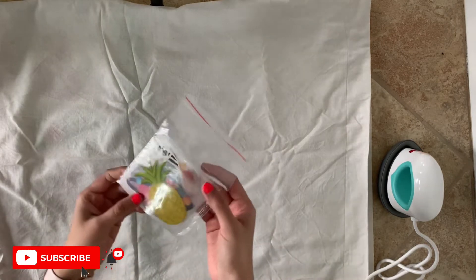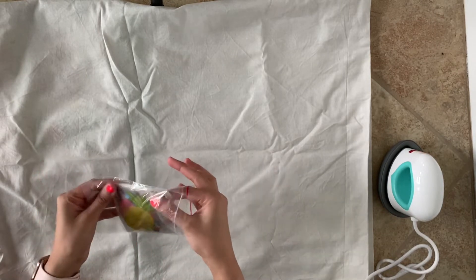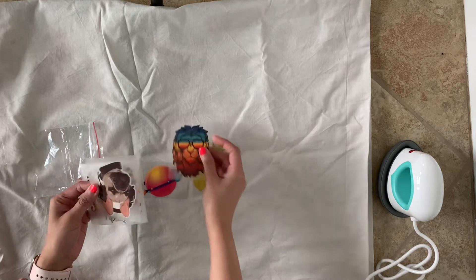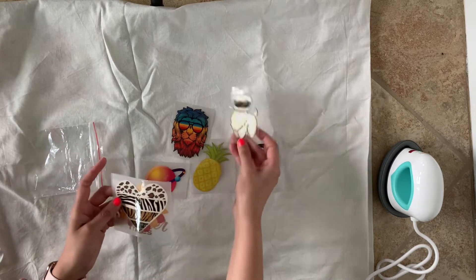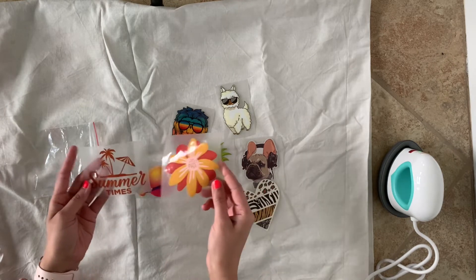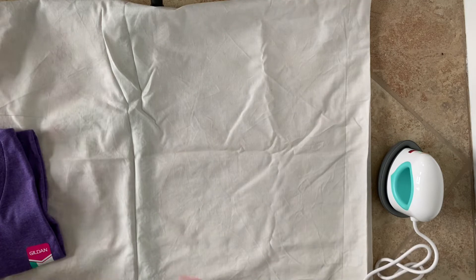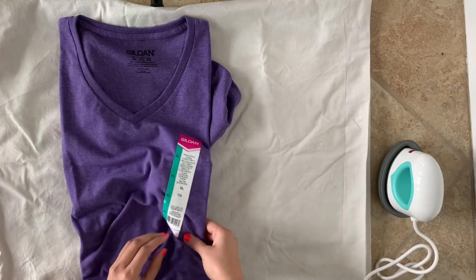Let's open the pre-printed vinyl pack — there are so many designs and I was a little confused which one to use. My husband was jumping around wanting to use the lion one, which is really cute. There are so many cute designs and I'm definitely gonna use all of them on other t-shirts. I believe they also come in a whole kit — I'll put the purchase link down below, and there are some sales going on right now.